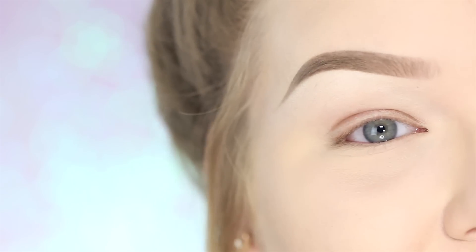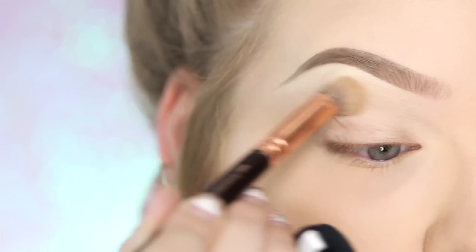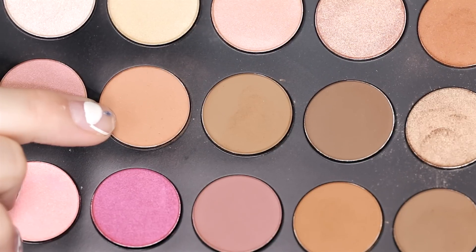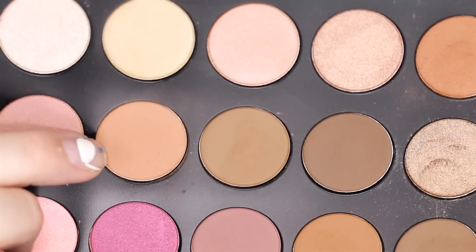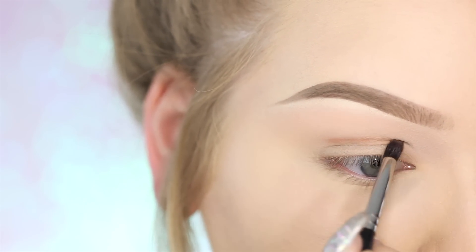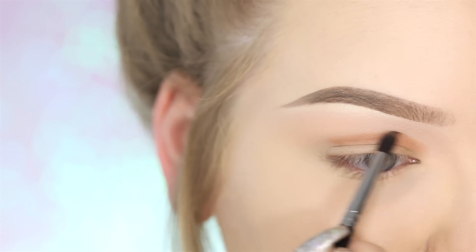For eyes, the first thing I'm going to do is prime them using my MAC Softroker Paint Pot. To start off our cut crease, I'm taking a warm mid-brown color from the Jaclyn Hill Morphe palette, and with a Morphe M506, I'm starting by cutting my crease. I like to go a little bit higher than my natural crease and just follow the shape.